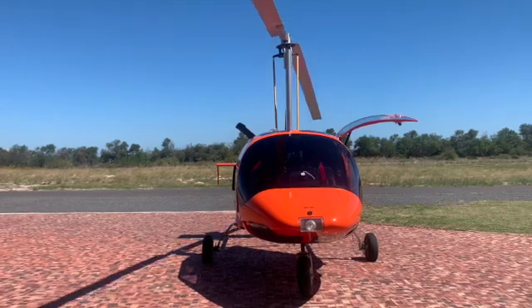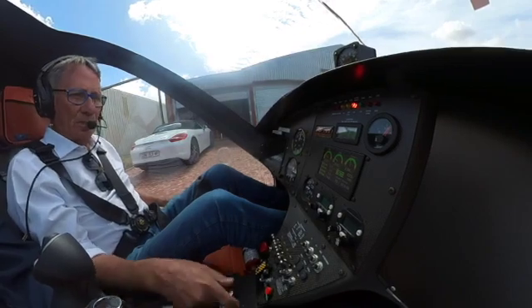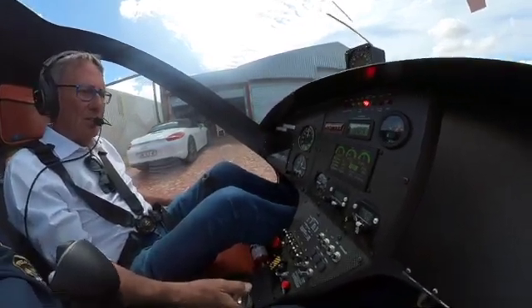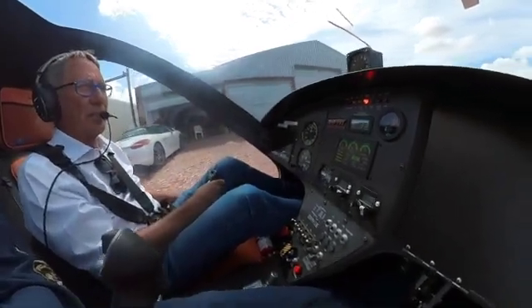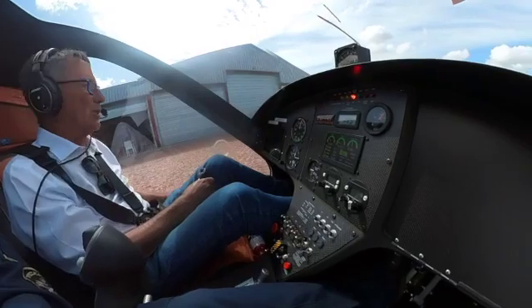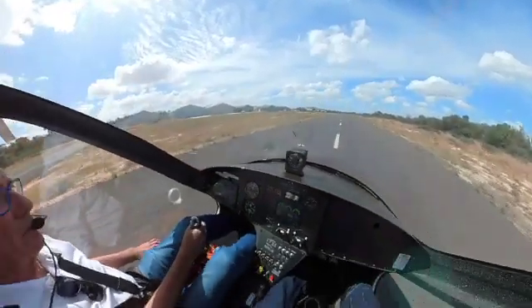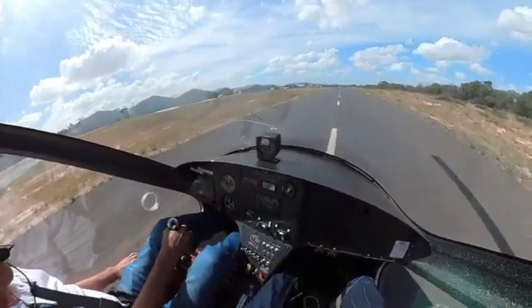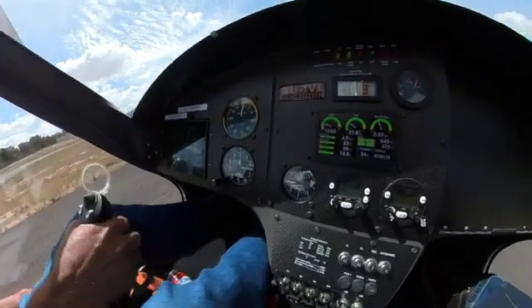Let's go fly. GyroSafe active. The revs are good, oil pressures, manifold air pressures are in green. Hatches and harnesses — let's move. Morningstar traffic, India Victor Juliet, taxi holding point 20. So now we have to build the wing as described earlier. We're going to line up and pull in the pre-rotator. We start to pre-rotate the rotor. Rotor RPM — as you can see, it's building.